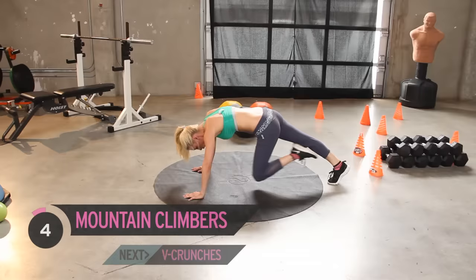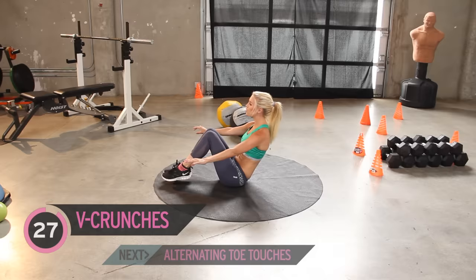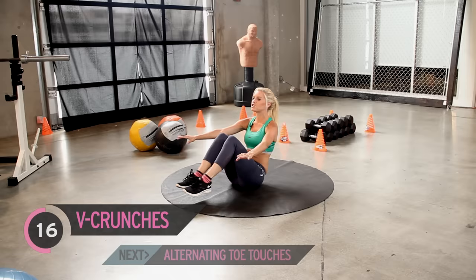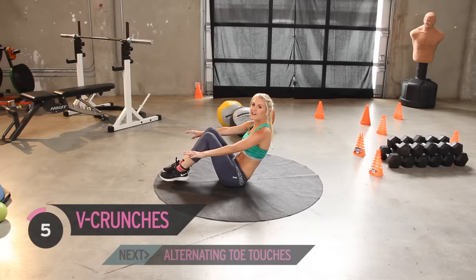Sitting back — we're just going to V sit. V sit crunches — nice, controlled. You should be really starting to feel it now, you should be feeling the burn. I can really feel it in my quads. Keep that back nice and straight. Feels good though — I know that my abs are going to look great afterwards. That's when you want to take a picture. Keep it going.